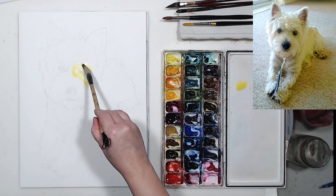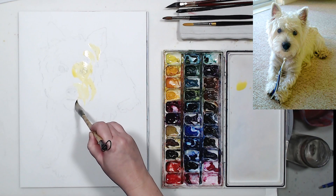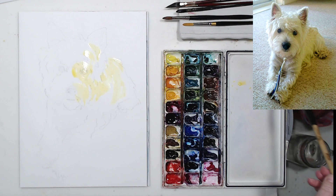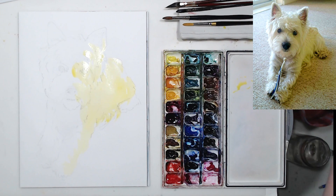After increasing the saturation in the photo, I noticed something very interesting. The light coming from the window on the left side of the dog is very cool because it's winter and there's snow outside. So even though I usually paint warm lights and cool shadows, in this case it's going to be reversed — the light will be cool and the shadows will be warm. It's a really interesting experiment from a color theory point of view.